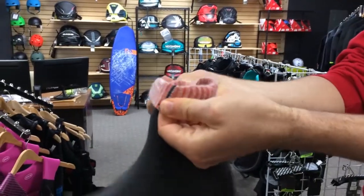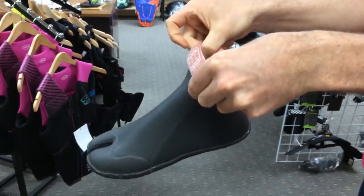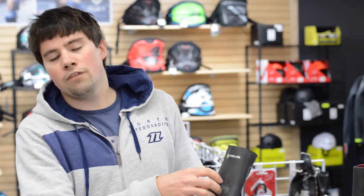A downside with these, though, is you really do have to be careful. This smooth skin material is really fragile, so make sure when you're putting this on, you take the cuff and roll it down like so — get it to about here, maybe one more roll — start putting your foot in and then slowly roll this back up. If you don't do that, you run the risk of digging your fingernails in. It's going to be a repairable piece of damage, but you're going to have to put wetsuit cement over top of that.